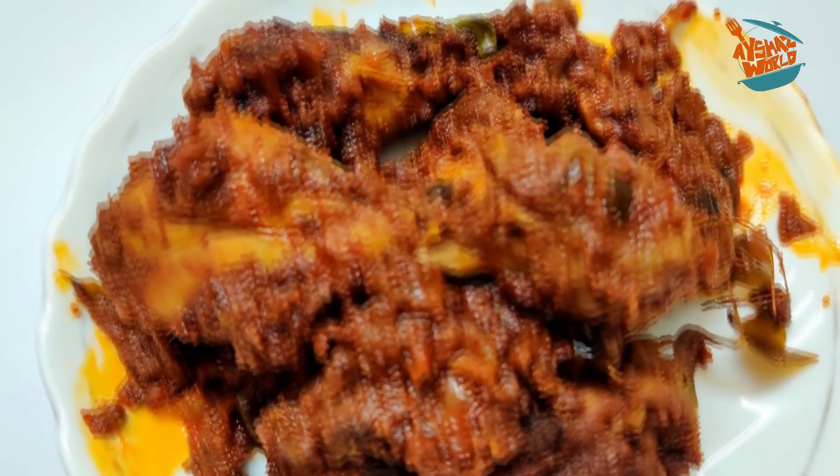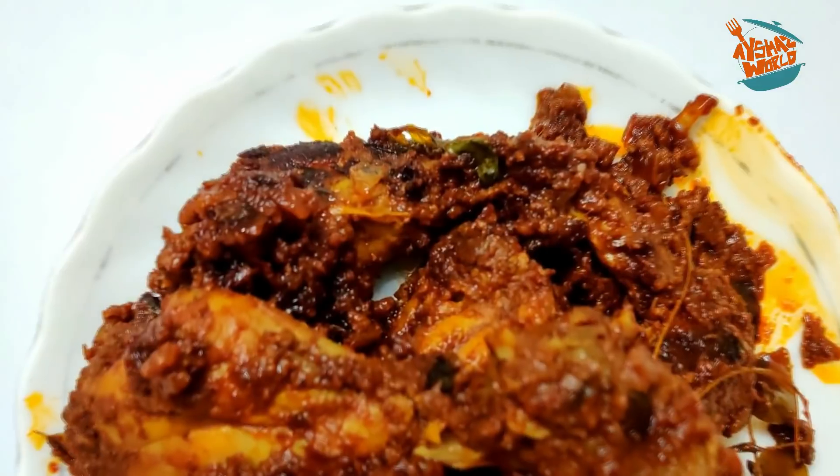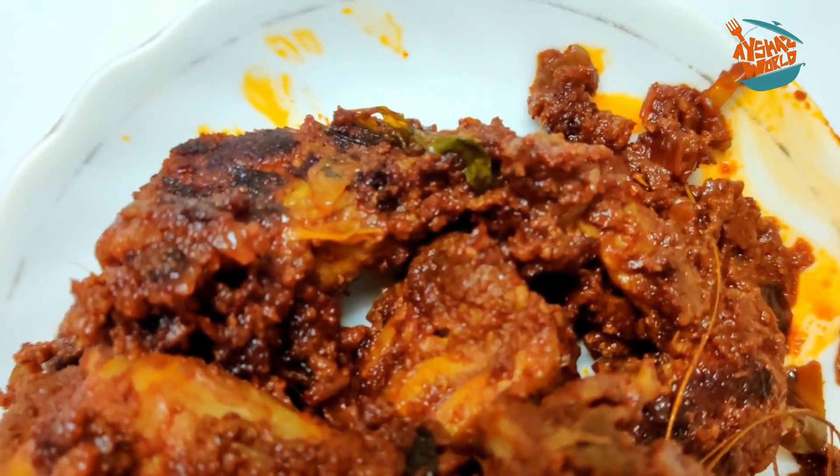Hello, Assalamualaikum, Namaskaram. Welcome back to Aishasville. In this video, we have a special recipe for chicken roast.